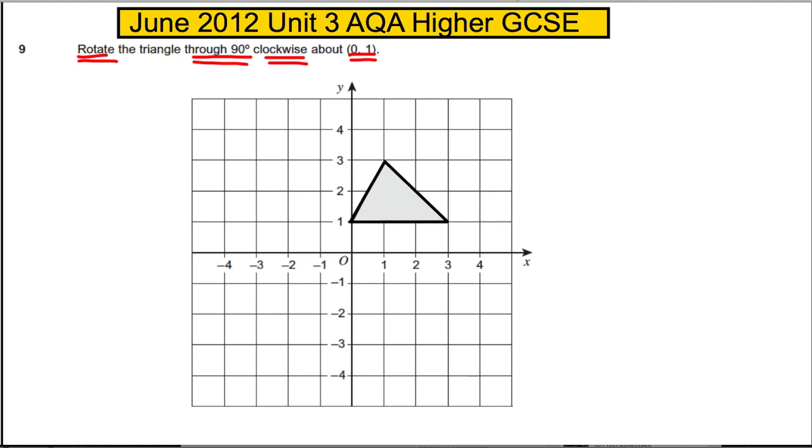The very important point here is X is 0, Y is 1 — this is our center of rotation. Note that in this question we're so used to it being (0, 0) or the origin, but it's not in this case, so it's this point here.